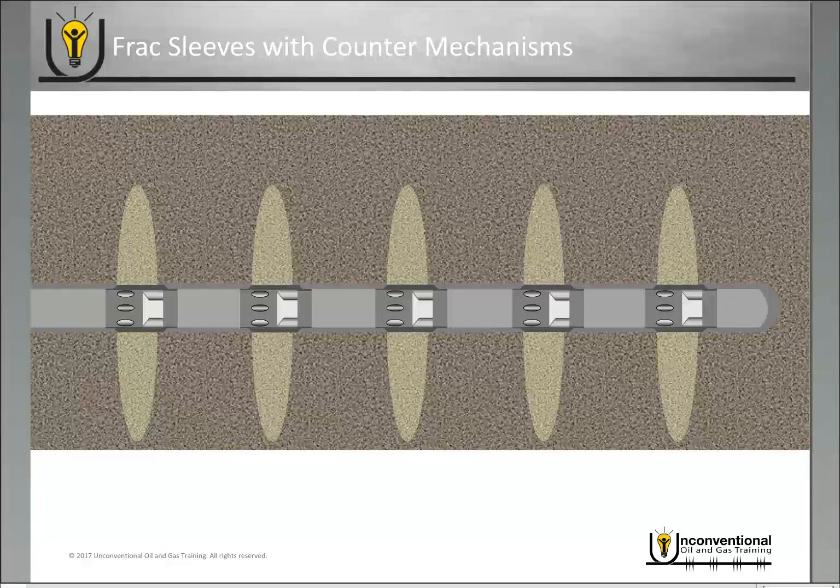There are several different designs with these. The ones shown in this image are the subsiding ball seats — every time the ball lands on a seat that's not at zero, the ball seat will subside, check off on the counter, and continue passing down until it reaches the zero counter. There are also a couple of other mechanical counter designs out there with the same function but a slightly different concept, and there are also some new sleeves on the market that use electronics to do the counting instead of a mechanical counter.